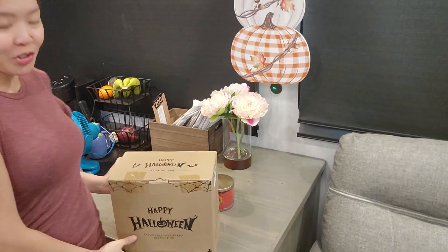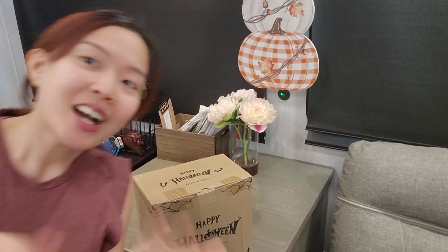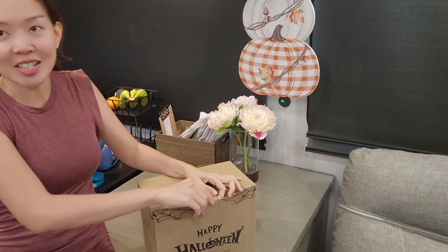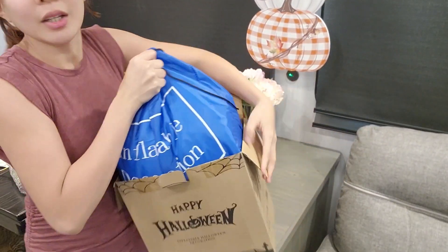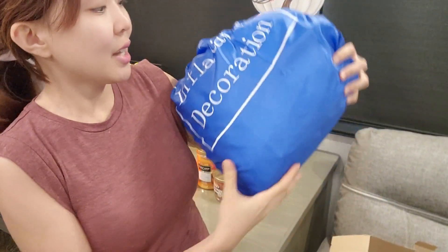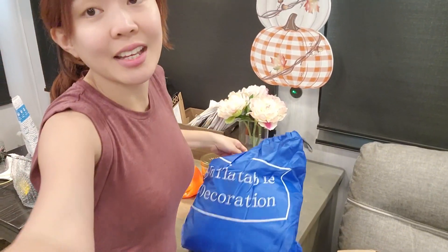Hey guys, I received my new Halloween decoration and me and my camera guy are going to help set it up outside. We're going to open it first. This is a 12-foot inflatable decoration from Amazon — I'm going to put the link below this video if you want to order this, and my husband is going to help me put it outside.